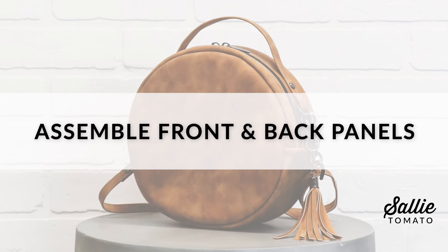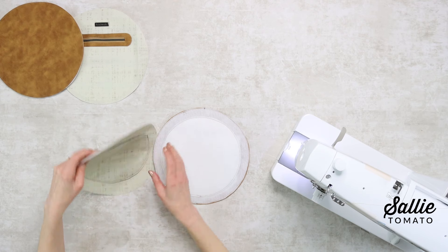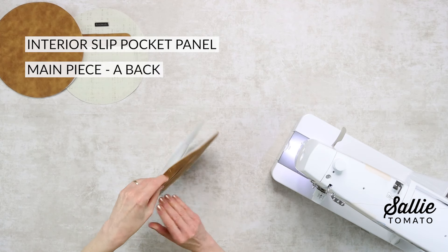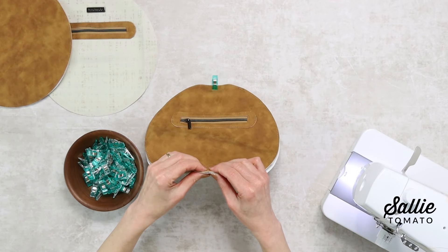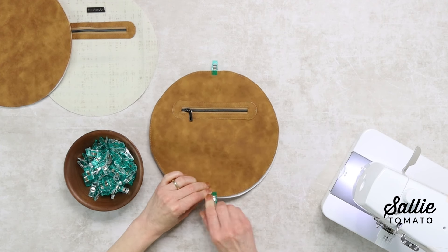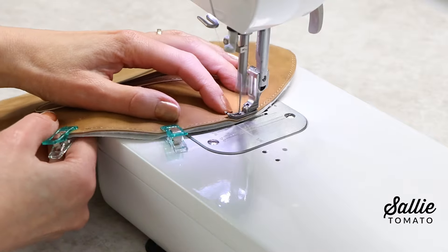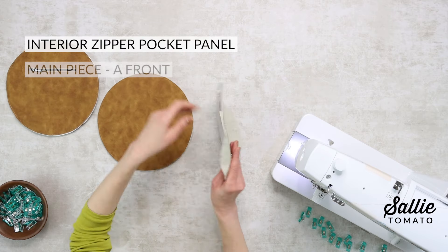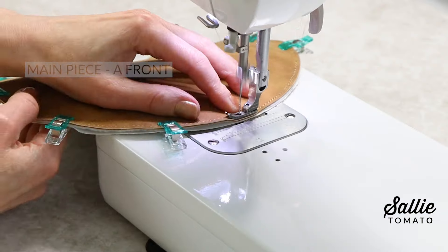Now we're ready to assemble the front and back panels. First, be sure to mark the center top and center bottom of each main and lining piece A. With wrong sides together, position the interior slip pocket panel to your main piece back — that is going to be my exterior zipper pocket side — so the bulk of the two pockets are balanced. Align the raw edges and make sure you match the top and bottom center marks. Baste those two panels together with a narrow allowance, then repeat the same steps to attach the interior zipper pocket to the main piece A front.